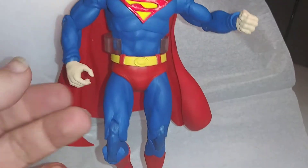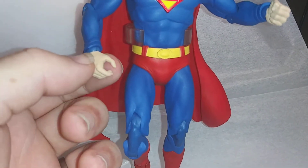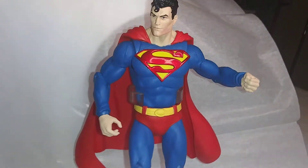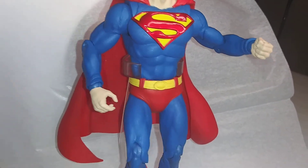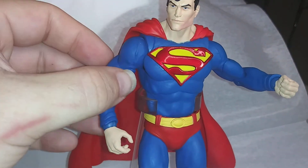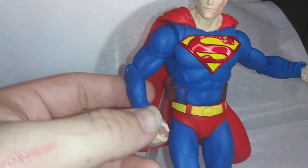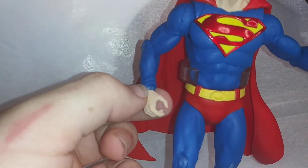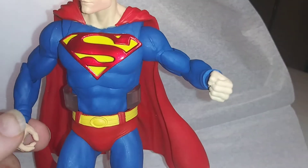It has two different hands — there's a closed hand in the box and there's also an open hand in the box. I have one of each. He has a butterfly joint right in here to give his arms great range of motion, elbows, and a ball joint on both wrists.